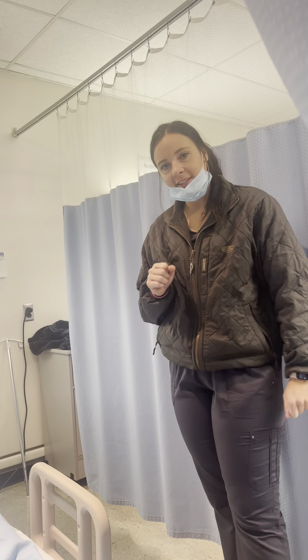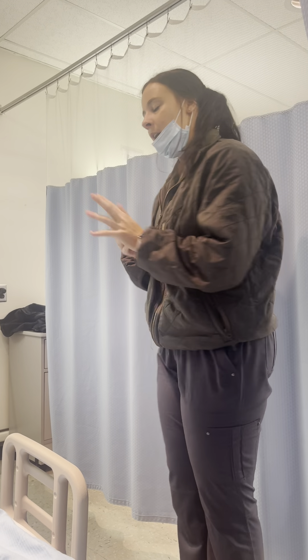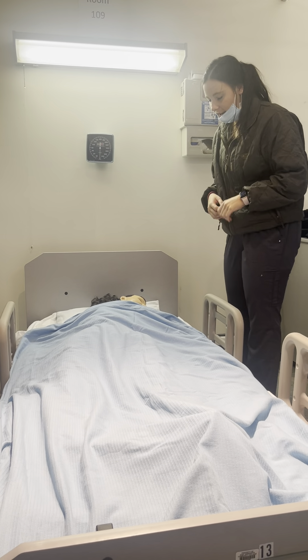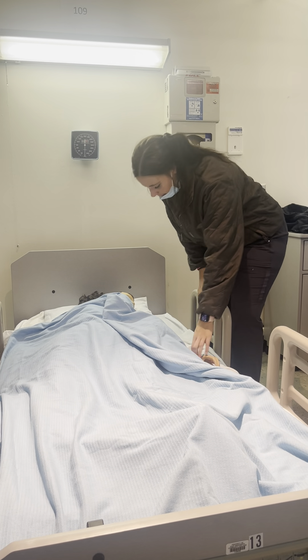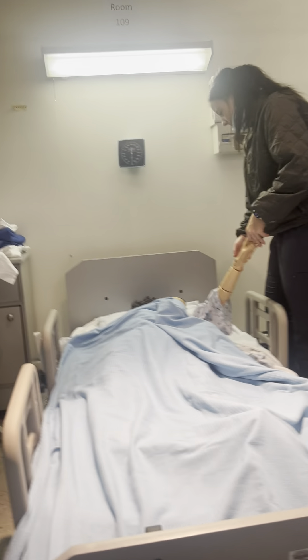Hey Mrs. Smith, my name is Morgan and I'm the charge nurse for today. I'm then going to check my patient's name and date of birth and make sure it matches the patient. Mrs. Smith, can you state your name and date of birth? Thank you.